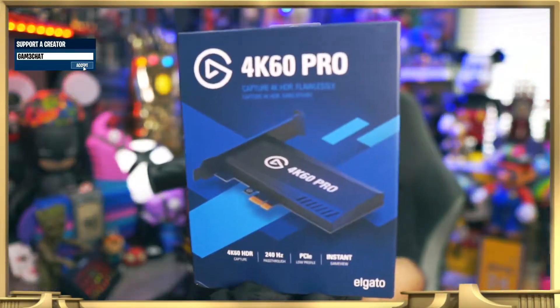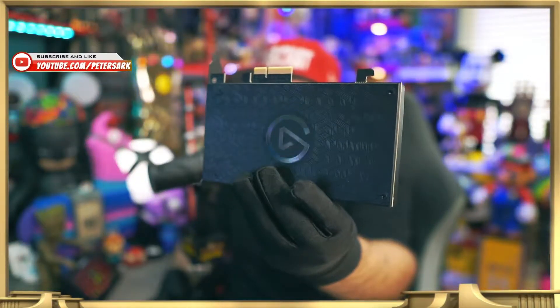What's up everybody, Peter here. We are going to unbox the newest Elgato gaming capture card — it is the 4K 60 Pro Mark II, and it has arrived.